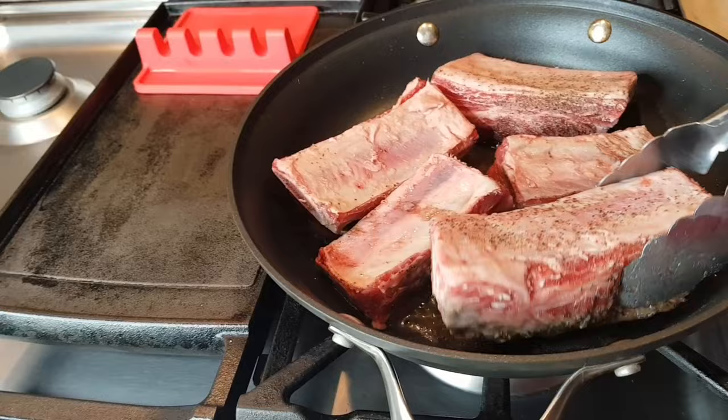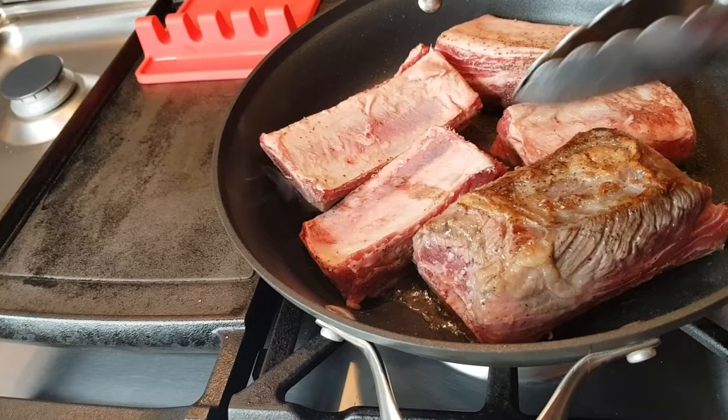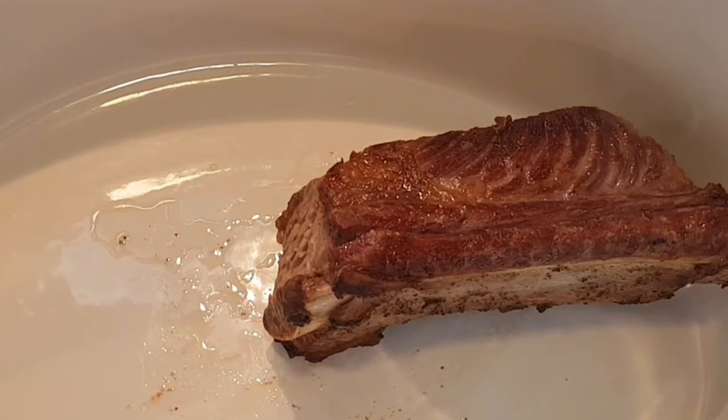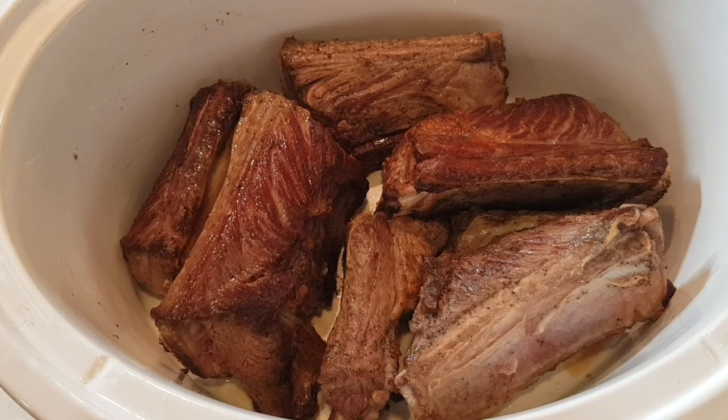I have my heat really high, so we're searing each side. This is what we want — a nice toasty color on all sides. This searing method is not something you have to do. It's just supposed to lock in all the juices, but it's a step that if you wanted to, you can skip it. But look how beautiful they come out. My ribs have been seared on all sides, so we'll go to the next step.